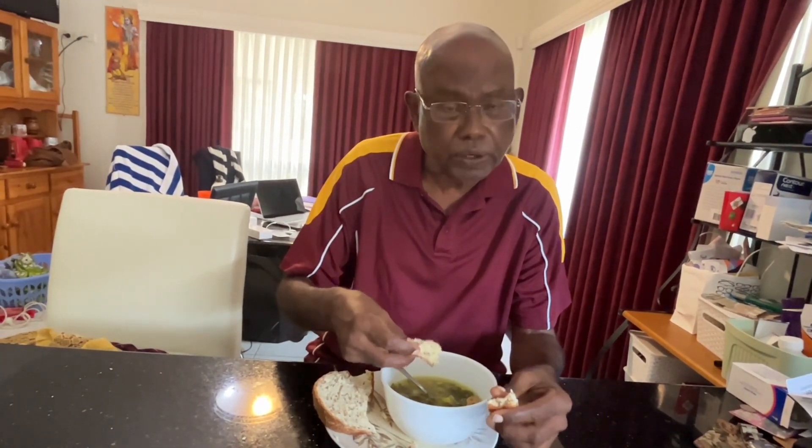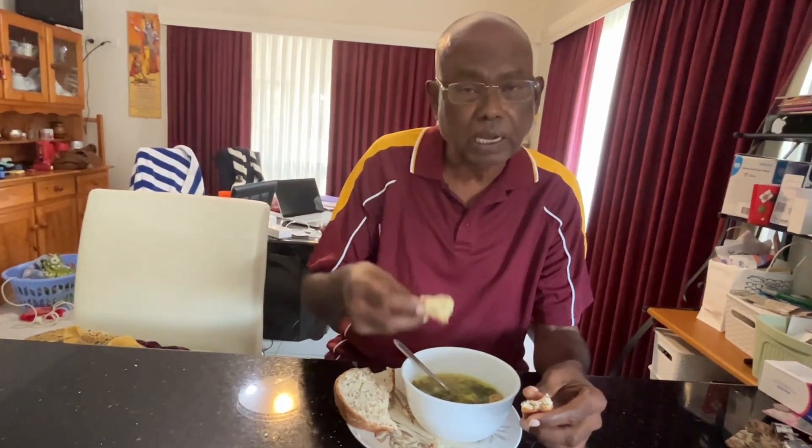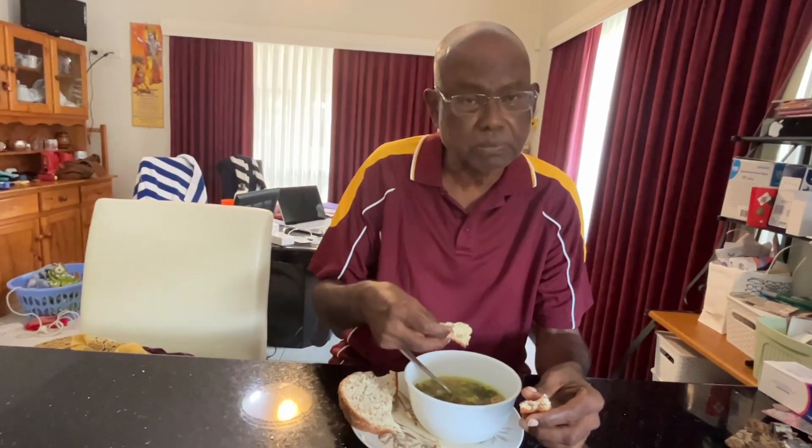Thank you very much for watching this video. Subscribe to my YouTube channel. This is a very healthy soup. We will be posting many like this in the coming weeks, coming months. Please subscribe. Thank you.